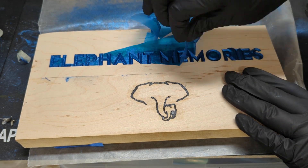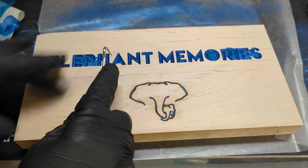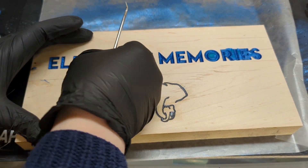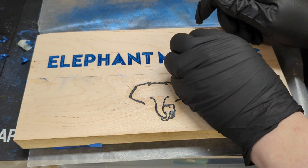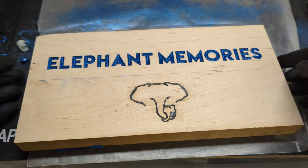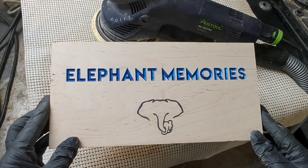Don't worry if some of the powder is stuck on some of the non-engraved areas. I like to let the shellac thoroughly dry overnight before sanding — the last thing you want is for a few wet pockets of shellac to get dust stuck to. Now sand nice and clean. Oh my goodness, this looks so good!